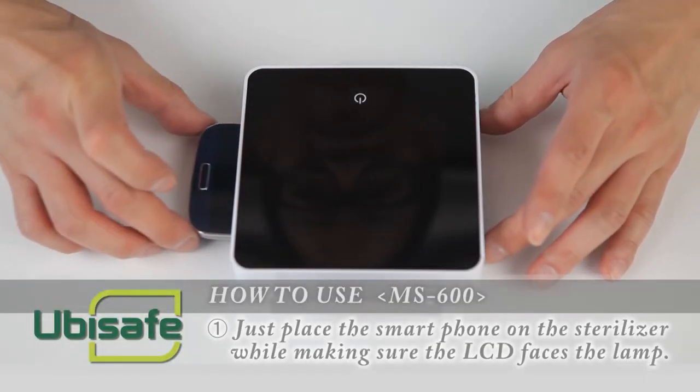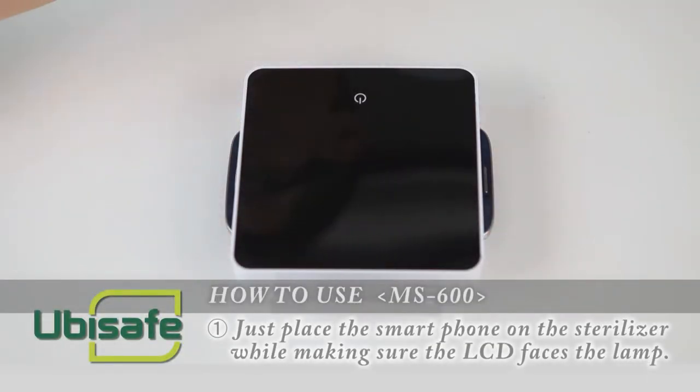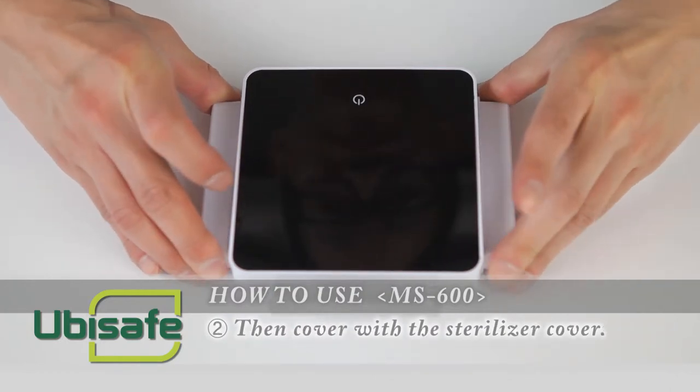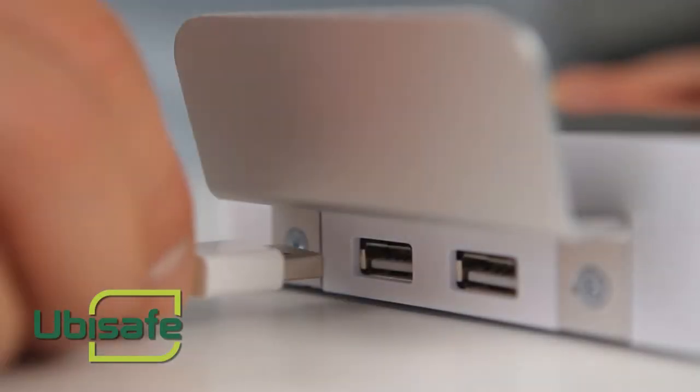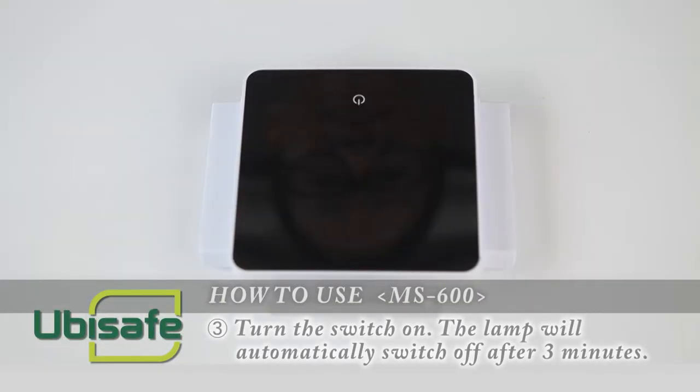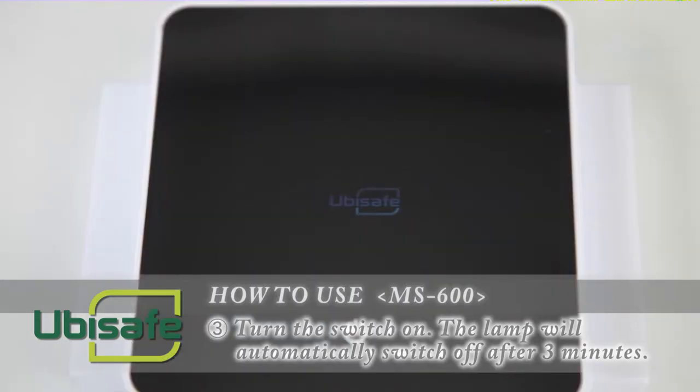Just place the smartphone on the sterilizer while making sure the LCD faces the lamp, then cover with the sterilizer cover. Turn the switch on. The lamp will automatically switch off after 3 minutes.